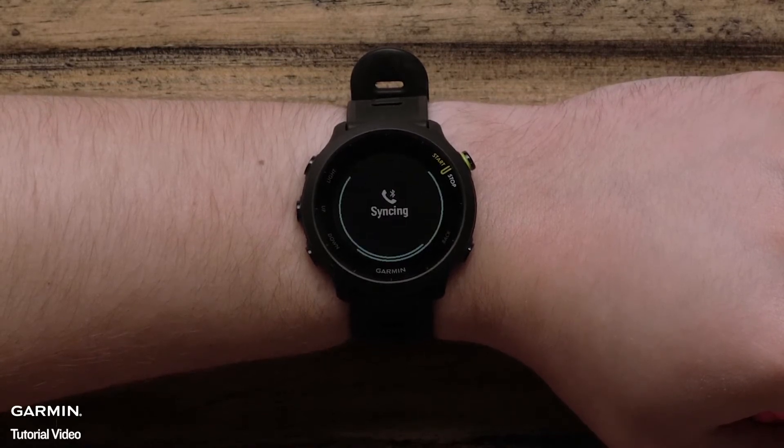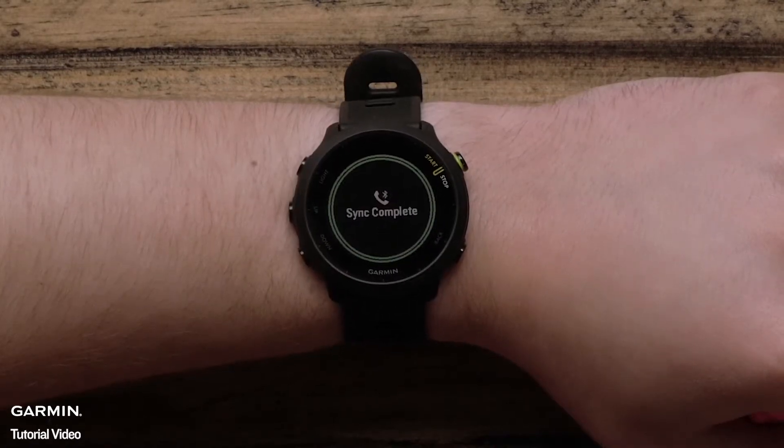If you select no, you can complete the setup on the watch and pair with the phone later.